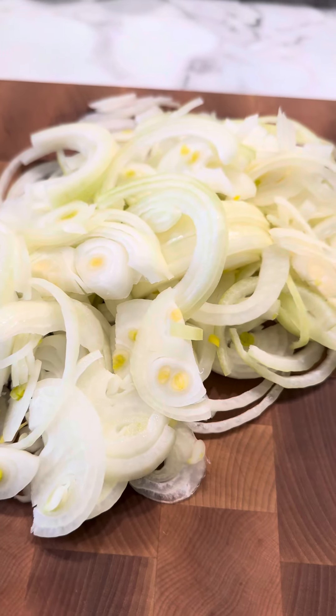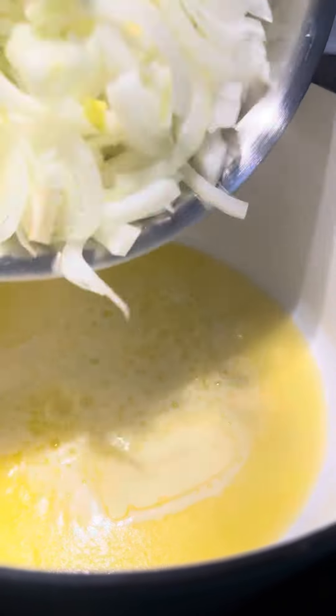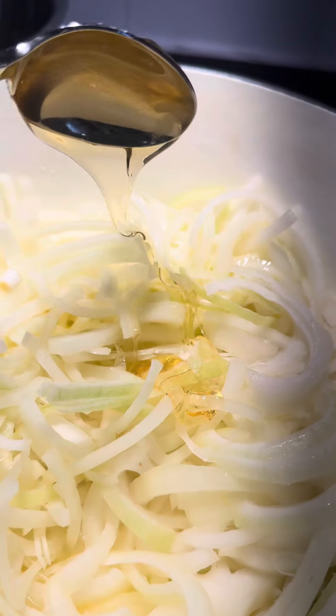Start by slicing up about three to four large yellow onions. Melt a couple tablespoons of butter and add in your onions and about a tablespoon of honey just to help the caramelization process.